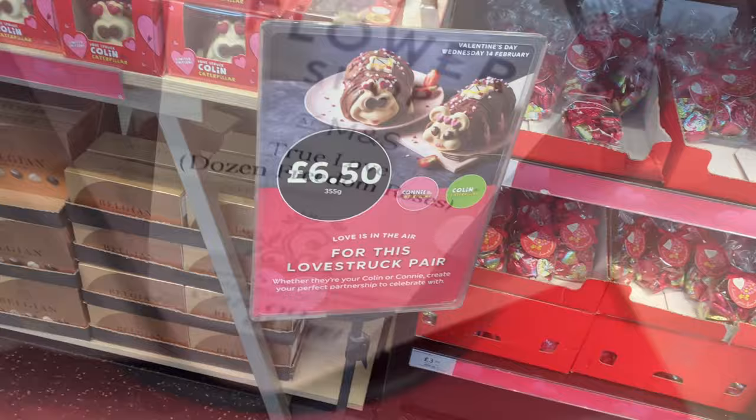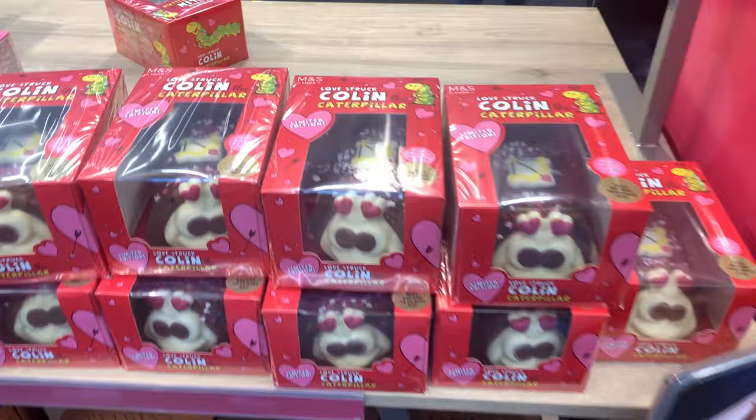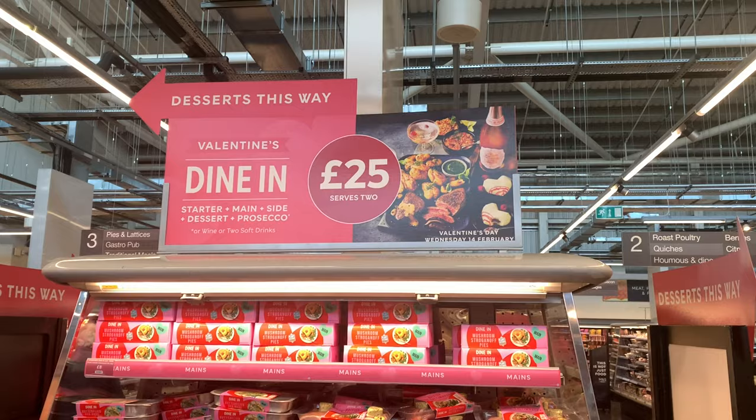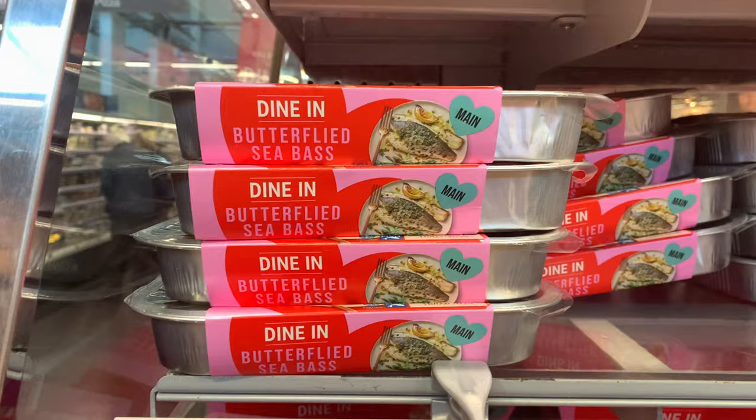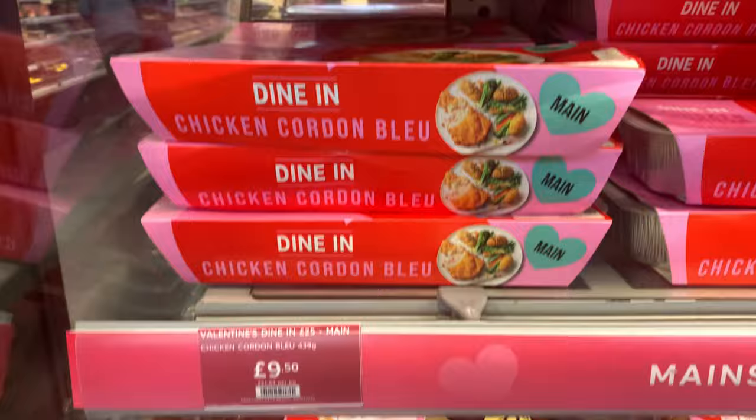They've got their Valentine's meal on their meal deal as well, which is always very good. These caterpillar cakes are £6.50 - I thought they were absolutely gorgeous, I love the caterpillar cake. This is the Valentine's Dining in for £25 and you get two mains, two sides and dessert, and a bottle of drink. I think that's an ideal way to have a nice Valentine's meal in - they work out really well.